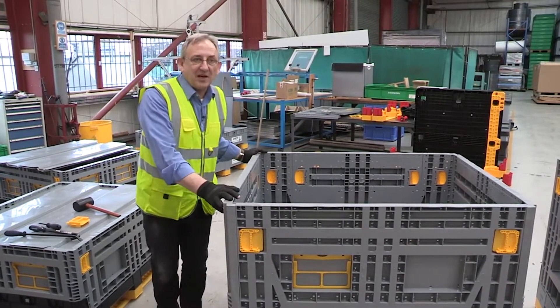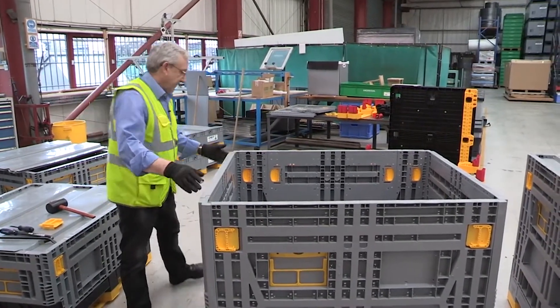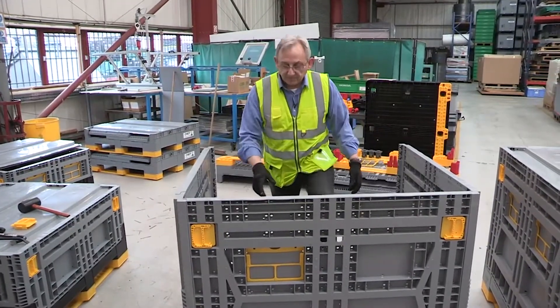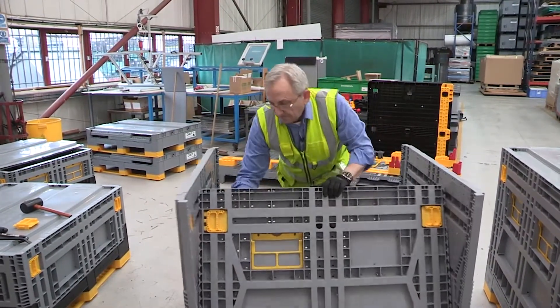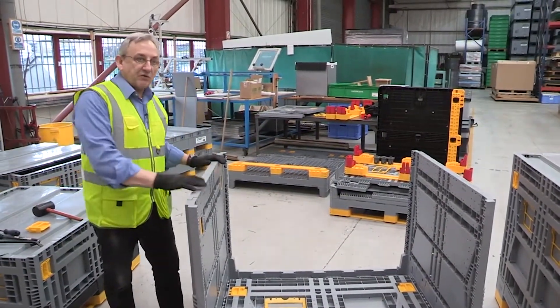Here we're going to show replacement of the short side panel on the Eurobin 1210 980 height. First thing we're going to do is fold down the long sides and then fold down the side that we want to replace.